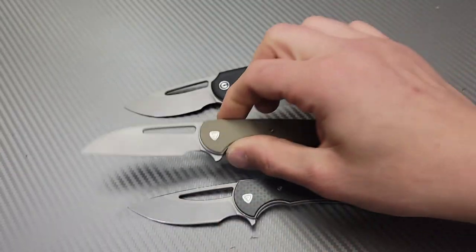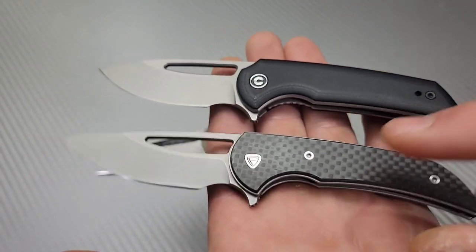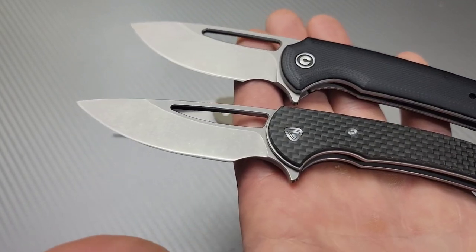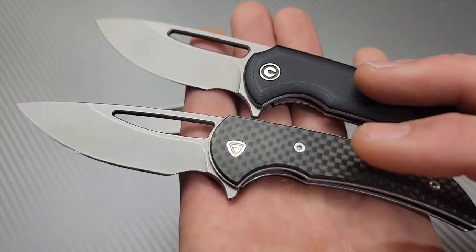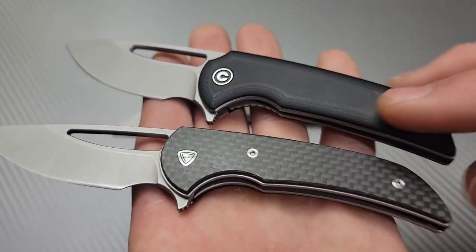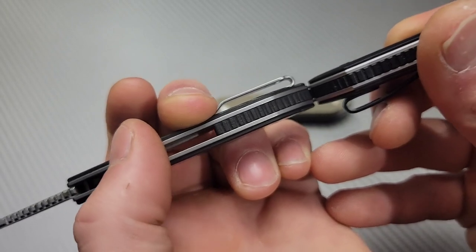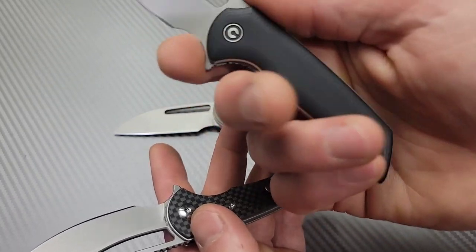Another significant difference is the contouring. You can get these in different colors — this one comes in G10 or carbon fiber, with carbon fiber being more expensive. This one is more expensive than the other even for G10. If we compare the two G10 versions, you can see the scales on this one are contoured and it is thicker, not by much but by a little, probably just from the contouring.